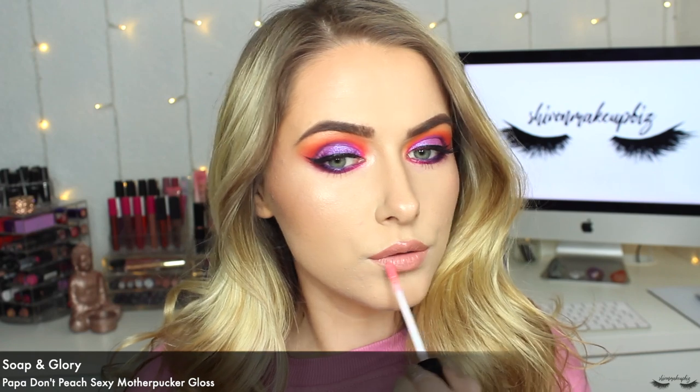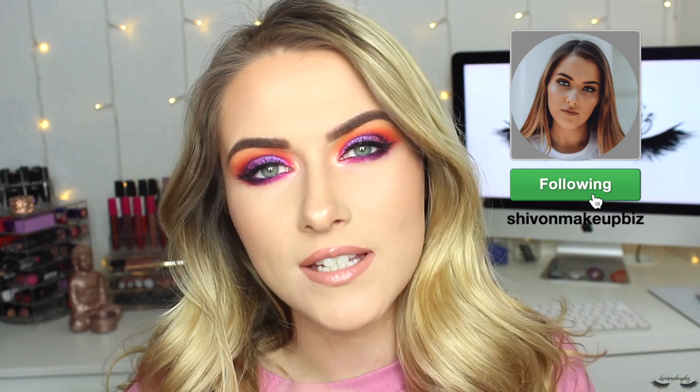I'm popping some mascara on my lower lashes, then brushing brow gel through my brows — the Anastasia Beverly Hills tinted brow gel in shade Chocolate. For lips I'm going in with MAC Spice lip liner, then Morphe's Wifey lipstick. I'm feeling a glossy mood so I'm also adding the Soap and Glory Sexy Mother Pucker gloss in shade Papa Don't Peach — hilariously this matches my Too Faced Papa Don't Peach blusher. And this is the finished makeup look! I hope you enjoyed watching, follow me on Instagram at shivvonne makeup, give this a thumbs up, subscribe, and I'll see you next time!